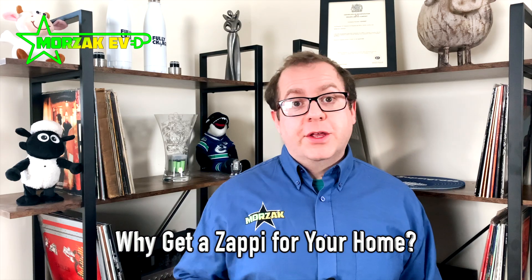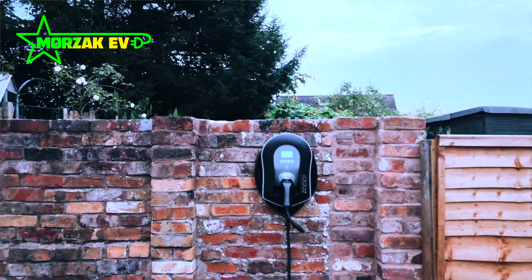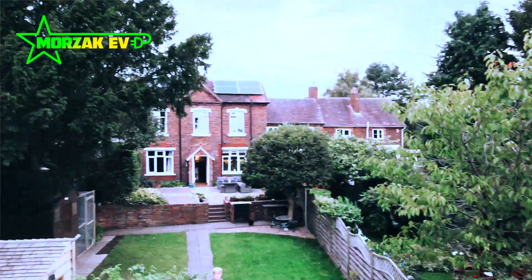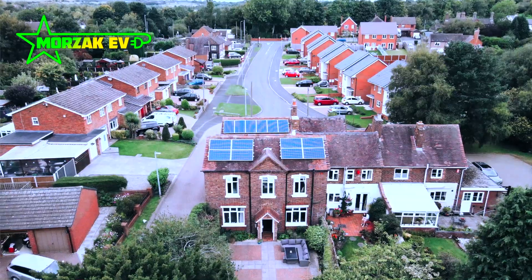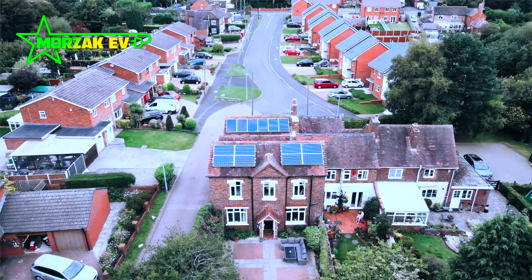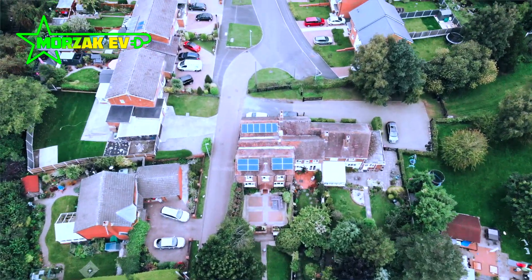For home charge points, why might you consider the Zappi? It's the master of micro-generation and using that to charge your EV — whether that's solar PV or a wind turbine. The Zappi was one of the first products to monitor how much your micro-generation is producing and, instead of that being exported to the grid, take that energy and put it into your vehicle. It looks at how much your house is using, how much your PV system is generating, and puts exactly that excess amount into the car — meaning you're not losing energy by exporting it to the grid.